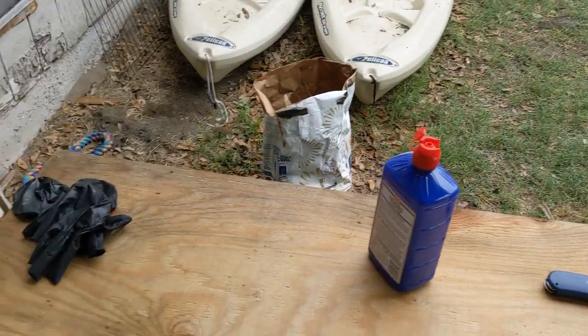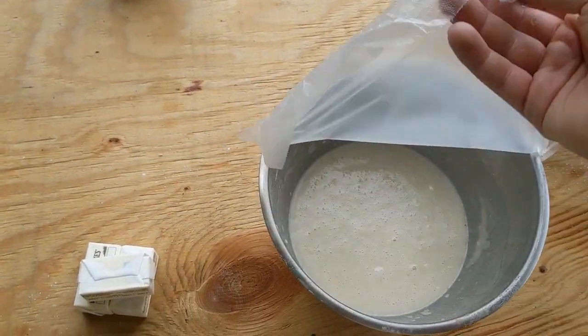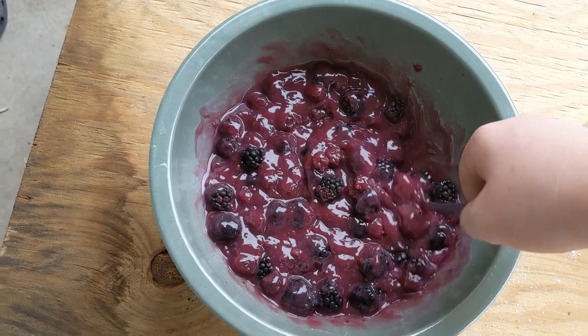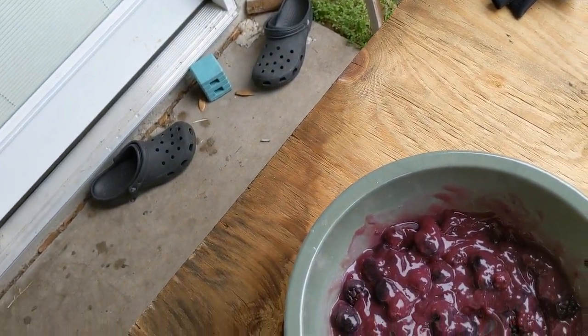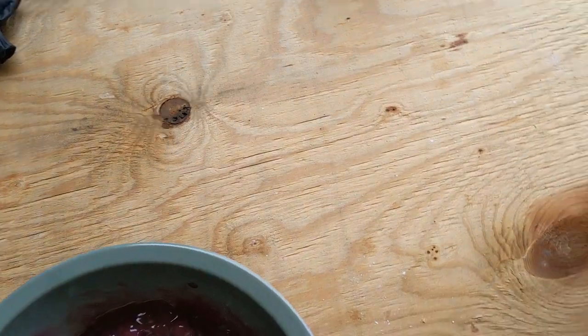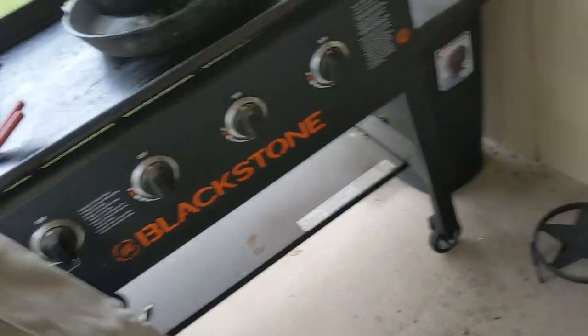I'm about to put the butter in my Dutch oven. I already got the dough made — all I used was milk, sugar, and baking powder. I'll put the recipe in the video description. And here's the pie filling and blackberries that I mixed together, so let me get the butter in here.